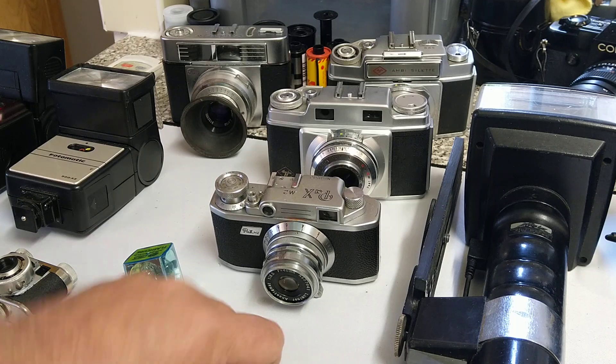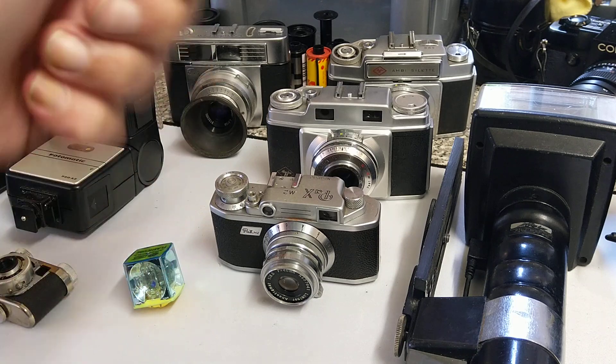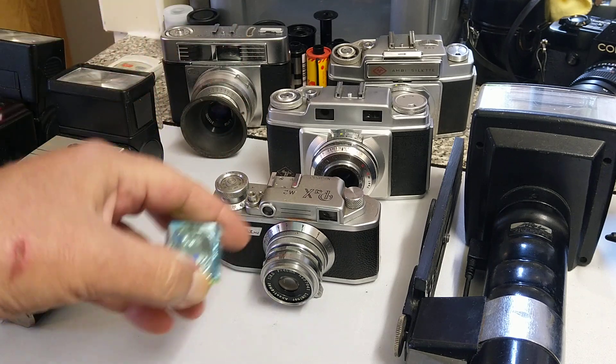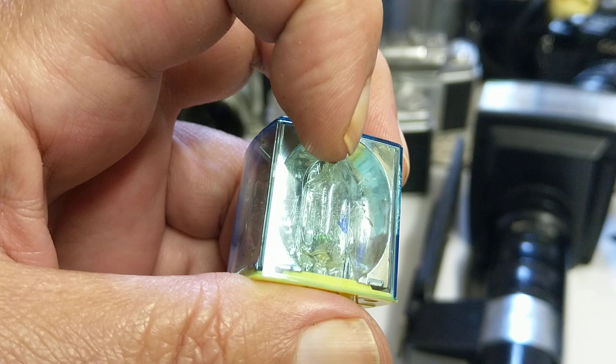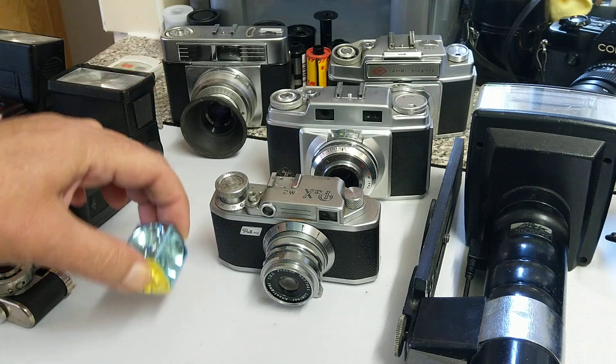You may have seen these big flash guns with bulbs in old movies. There's usually a button to eject the fired bulb because it's going to be hot, and you put a new one in for the next shot. The bulb basically contains something like magnesium that burns very brightly, giving a different duration of flash.